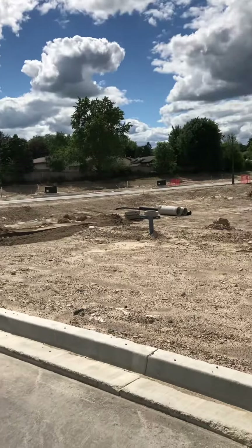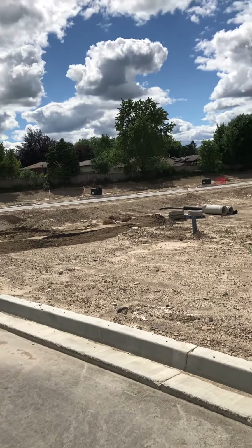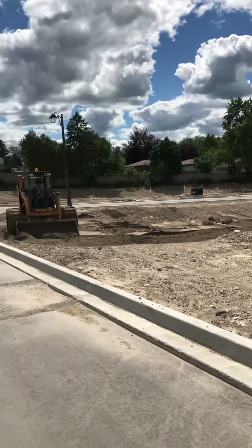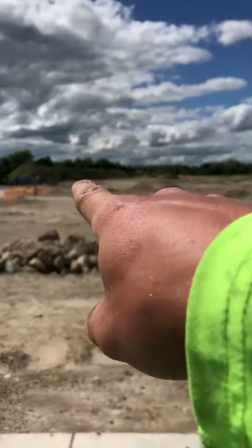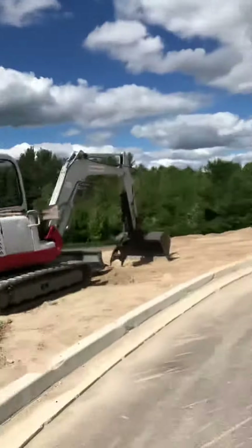Just bring it down a bit, roughly grade it, and then start chucking in some on-site material as well. Using the tri-axle and the front end loader.